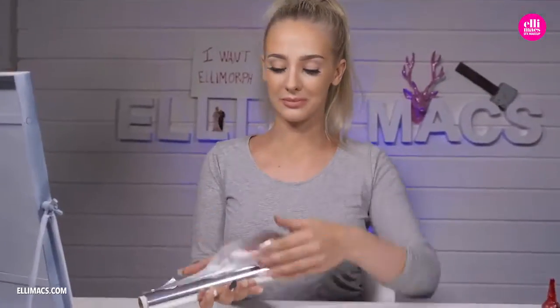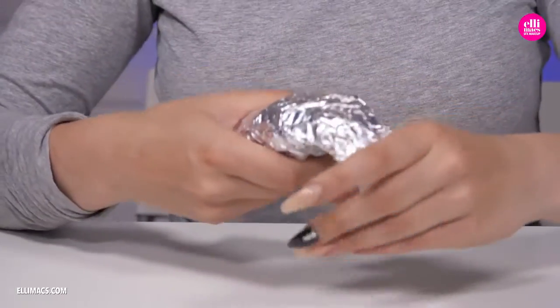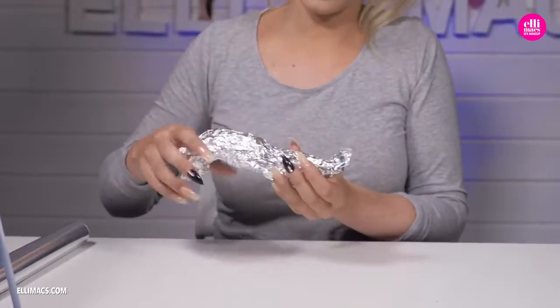Starting off with the concept of the tentacles, and the base for those is, of course, aluminium foil. We wrinkle it up, squeeze, push, and adjust until we have the tentacle shapes we want — three coming out of the eyes, and two for the chest.